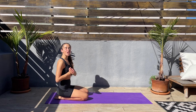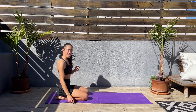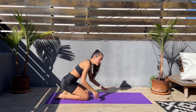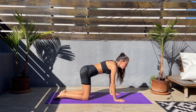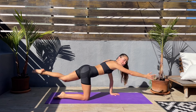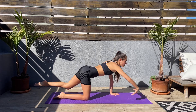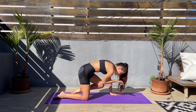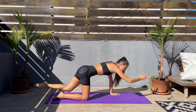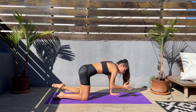Hey guys, thank you so much for joining me today in this Pilates abs workout. We don't need any equipment today, just grab your exercise mat. We have zero breaks in between exercises. We'll get started on all fours, and from here we'll extend right arm, left leg, and elbow to knee, squeezing those abs. Three, two, one, let's go — extend right arm, left leg, elbow to knees, squeeze the abs. Go at your own pace, find that balance, slow and controlled.